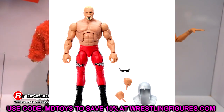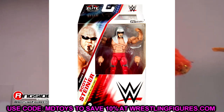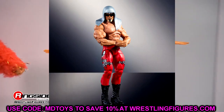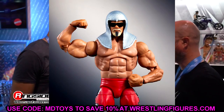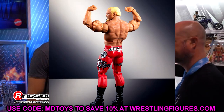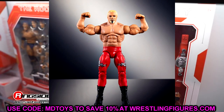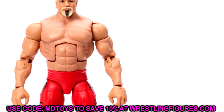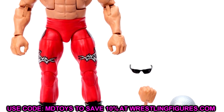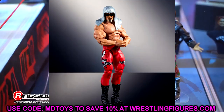We also have Elite 105 Big Papa Pump — look at this Scott Steiner figure. We saw it at SDCC but seeing it in these images just captures all the money. It would've been cool to have a real chain mail that conforms to the head, but the head sculpt with the glasses, beard, and goatee is incredible. New sculpted arms, new sculpted torso — this is an absolute money figure. Scott Steiner is probably going to be in my top 10 elites of the year.